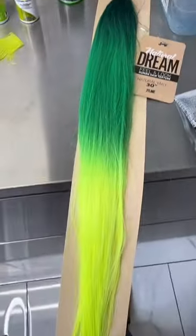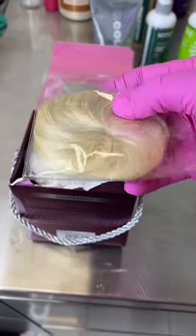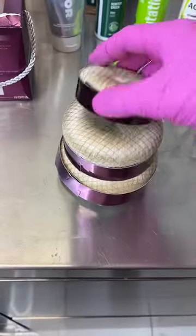Ball on a budget with some $14 hair and some $19 hair. Let's put it together. I'm going to try to do this color match with this 30-inch bundle synthetic hair using this 27-piece hair.